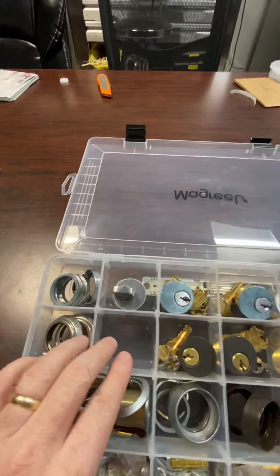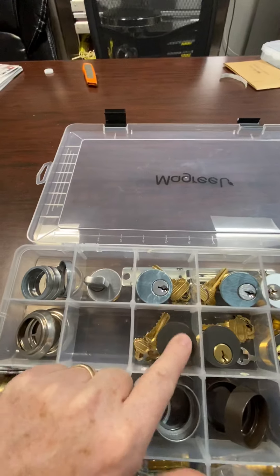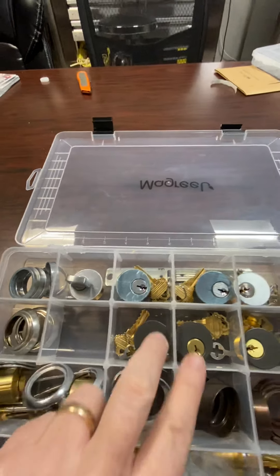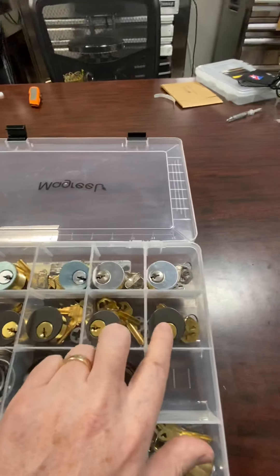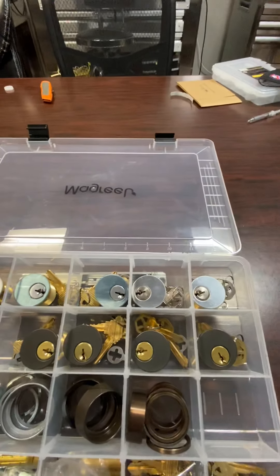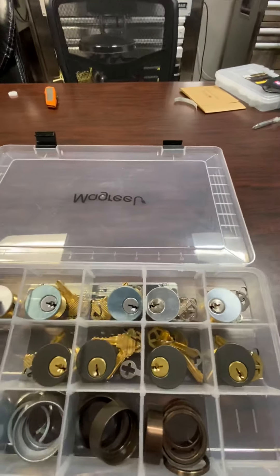Next column — what's missing here but we're going to add to the kits is a bronze thumb turn; that bronze color right here will be available for you. Then we have two bronze Schlage cylinders here ready to go, and two bronze Kwikset cylinders. The reason we have both Schlage and Kwikset is you never know what you're going to run into, and oftentimes you're going to need two. So we've made sure we've got you covered there.